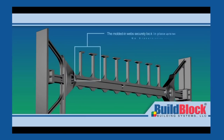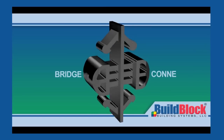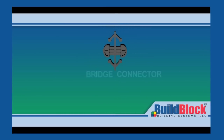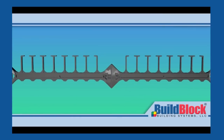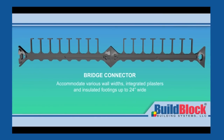Larger structural walls typically require larger steel reinforcement diameters. As such, BuildLock has larger sized rebar holders to accommodate. If an even larger core size is desired, or an insulated footer is needed, utilize the BuildLock web bridge connector to achieve core widths up to 24 inches. Bridge connectors may also be used to create integrated pilasters and free-standing column forms that maintain substrate continuity on your project.